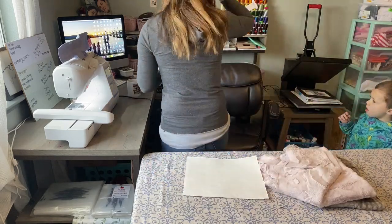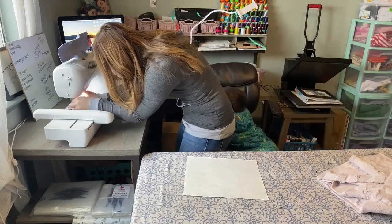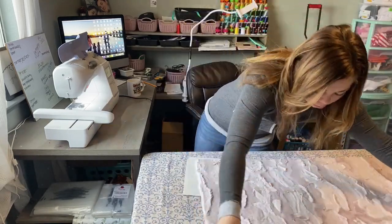Hey guys, welcome back to my channel. I'm Kayla and I'm so glad you guys are here today. Today I just have a super quick video for you guys. I'm making a minky baby blanket. I got a custom order for one so I thought I would bring you guys along with me.